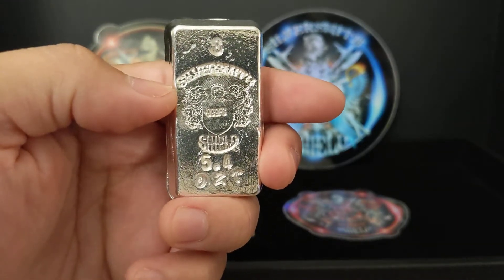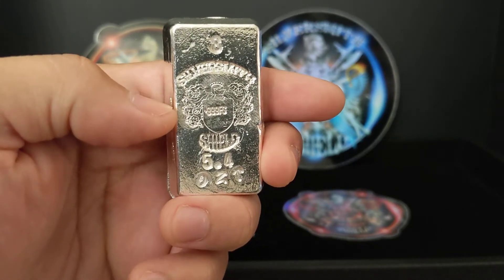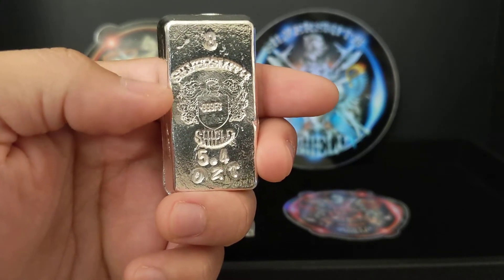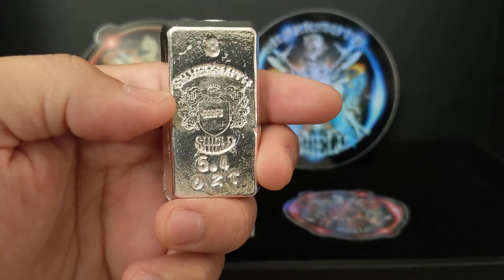His stamp is on the back as well. It says 999 fine silver, along with his logo, his name, and this is kind of the crest. Very, very cool.